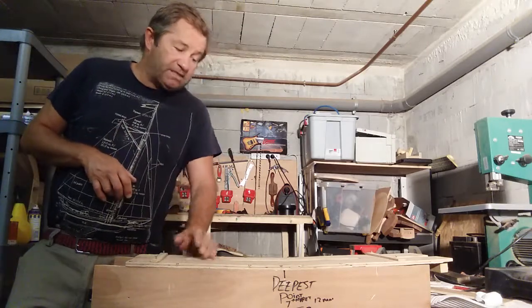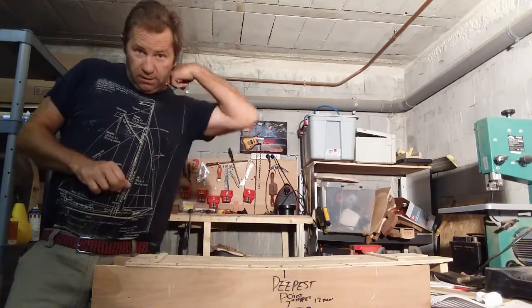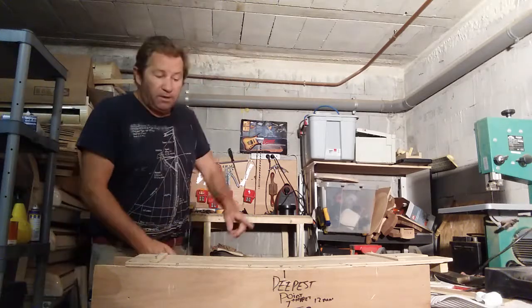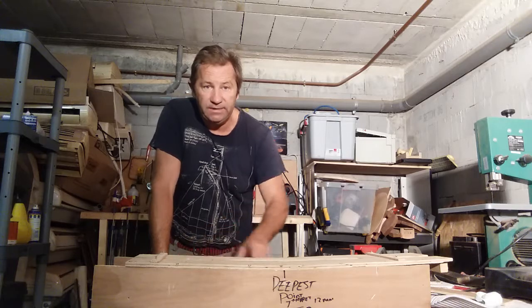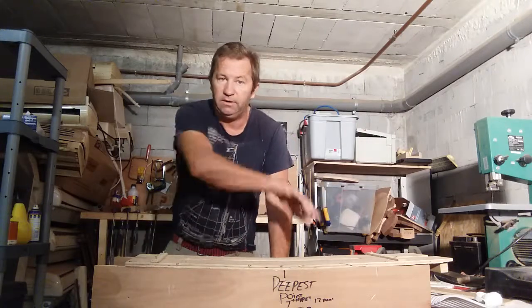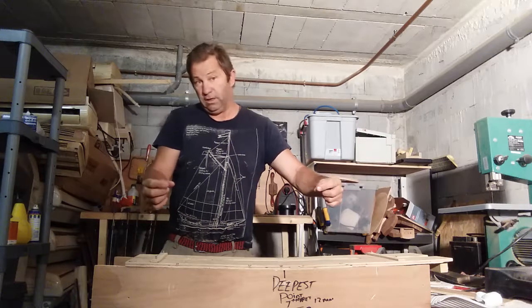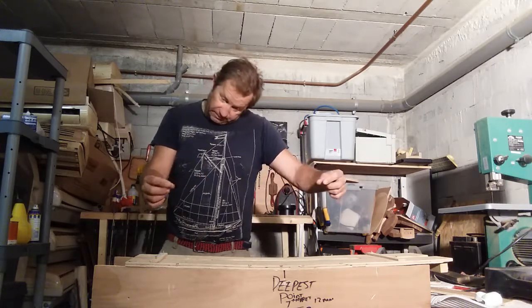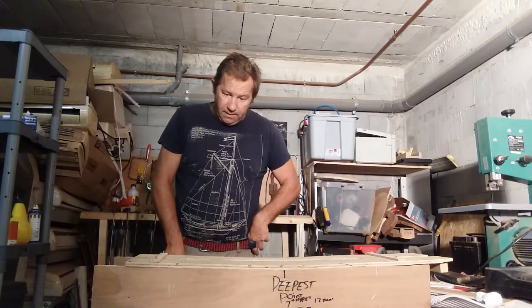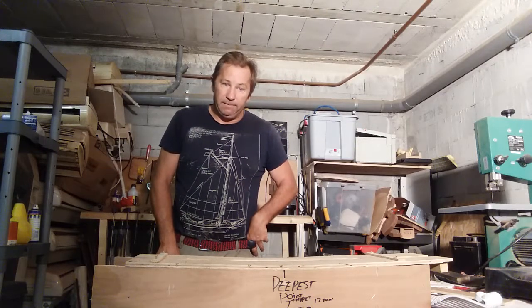This is for a Gibson-type guitar with the truss rod underneath the fingerboard. If you're going to do a Stratocaster, it's done the opposite way - routed from the back, same curve but in reverse, and you put a skunk strip in. It's a bit more complicated on a Fender one, so I'll keep it simple for now. Thanks for watching - see you next time.